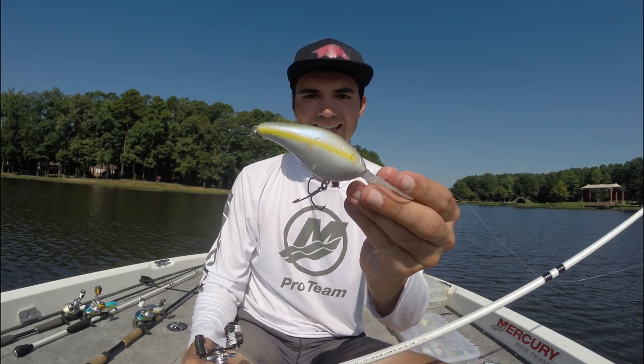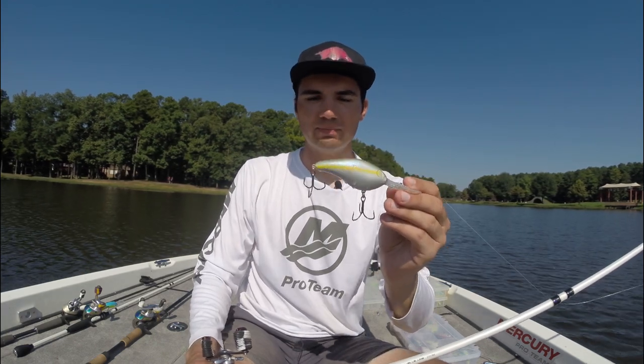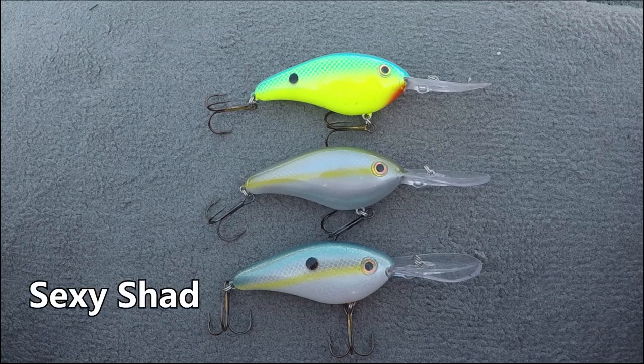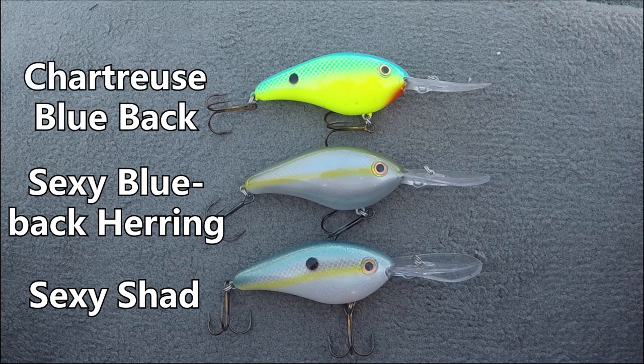Next up are the deep divers, like the Strike King 6XD and 8XD. These baits are great for fishing offshore ledges, humps, and points in the summertime — my go-to deep diving crankbait pretty much any time of year. For colors, I keep it simple and carry three. First is a Sexy Shad pattern when fish are keying on shad and water clarity is 2 to 4 feet. Next is a Sexy Blueback Herring — more subtle — when clarity is greater than 4 feet. Last is a Blueback Chartreuse when clarity is less than 2 feet or fish are keying on bluegill.